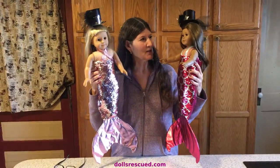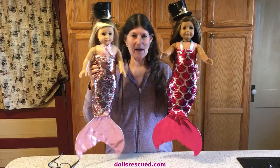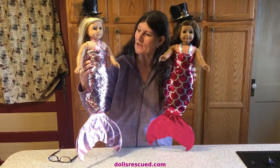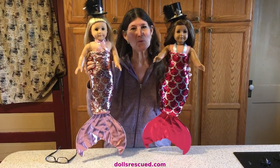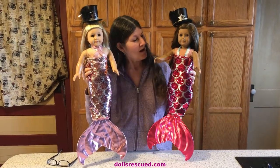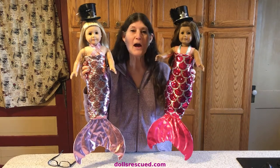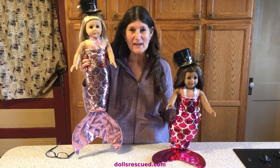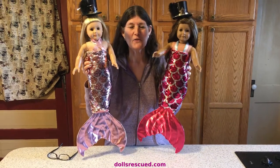So here are my little American Girl or 18-inch doll mermaids. I think they turned out real cute. I just took that in and added a bit of ribbon just for fun. I don't know how I'm going to stand them because I like that mermaid tail down, not in front, but that's how they'll look in the stand.